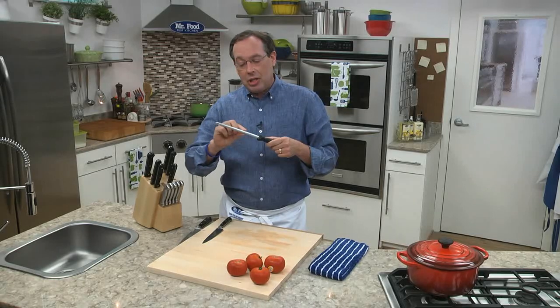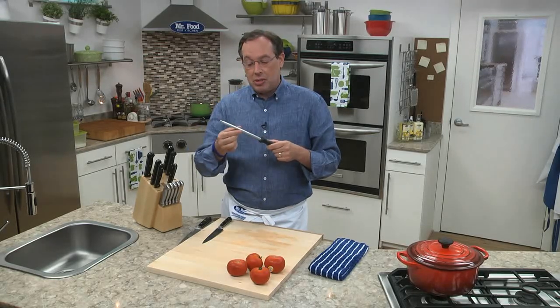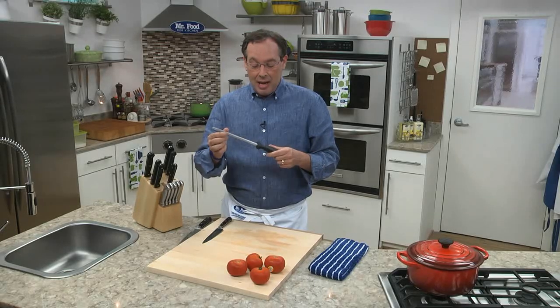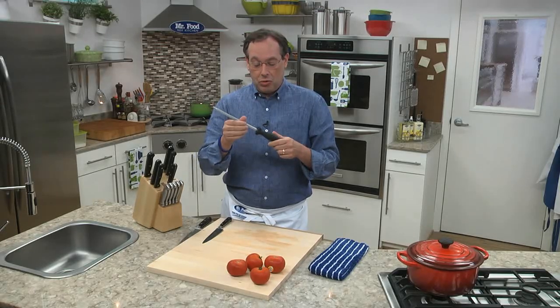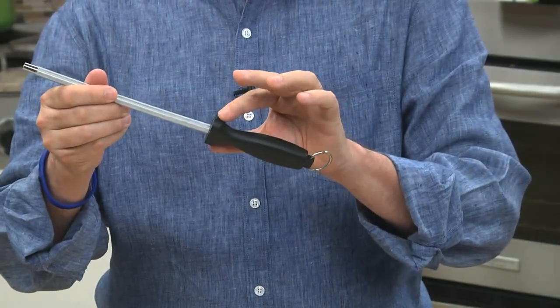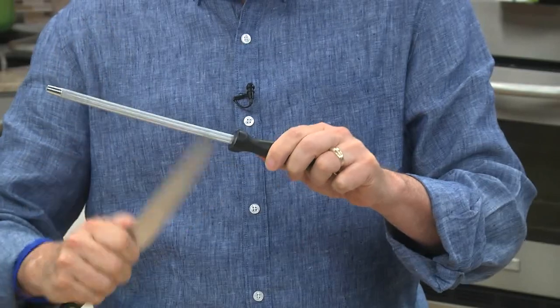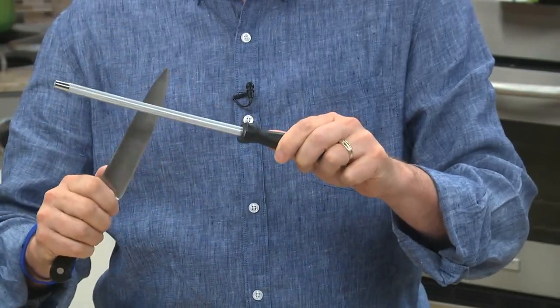This is the sharpening part. What it actually does is remove and take off any of those little burrs that build up when you use a knife. Now, the most important thing when you use one of these is to make sure the handle has the bumper guards like this. This is actually going to prevent the knife, when you're sharpening it, from coming down and hitting your hand accidentally.